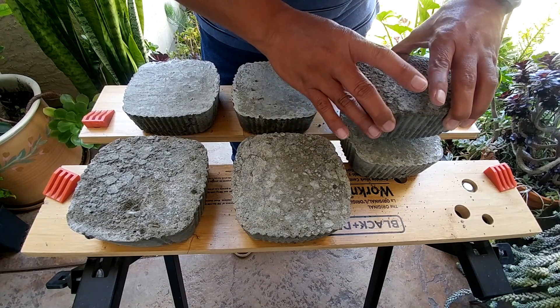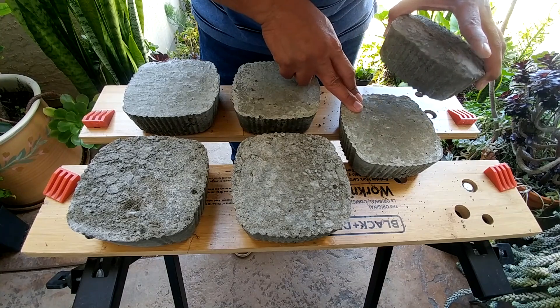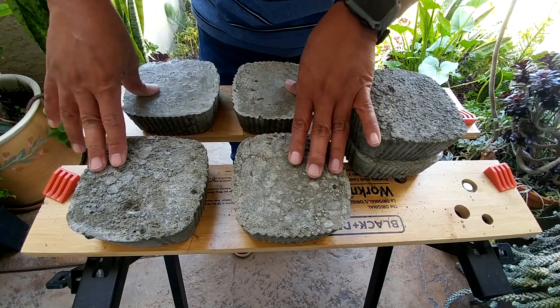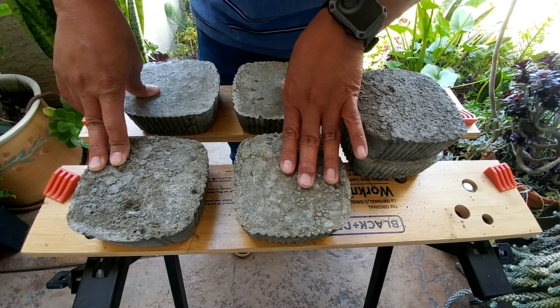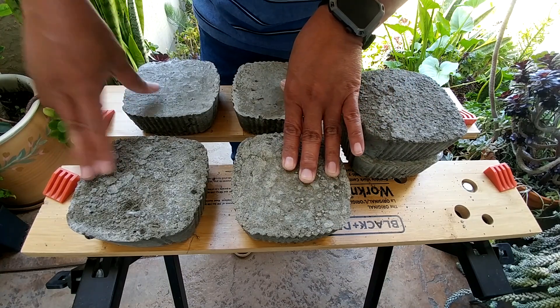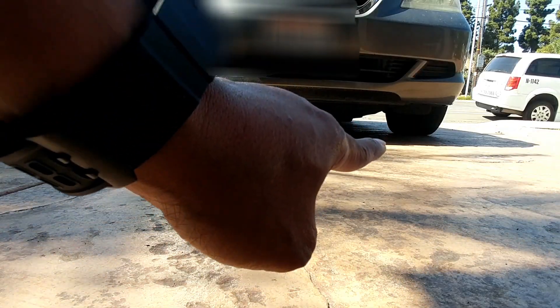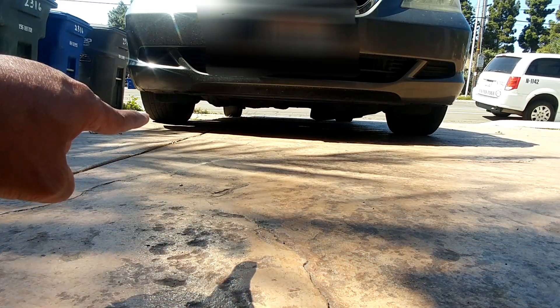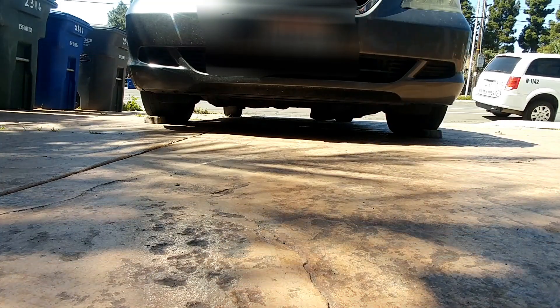Let's see how long the dry pour concrete takes to crack compared to the wet pour. I'm going to continue watering both and in seven days we'll do another test, and in 28 days we'll do another test on another set. We'll put the dry pour concrete on that side and the wet pour on this side, and now we'll see if I can drive on top of it.